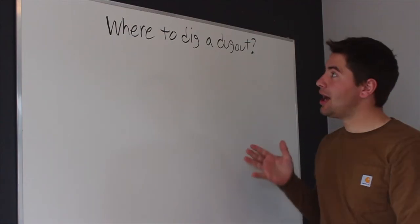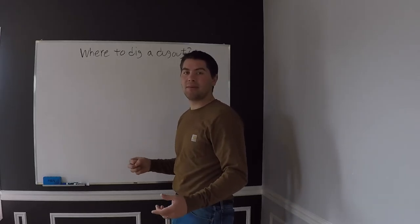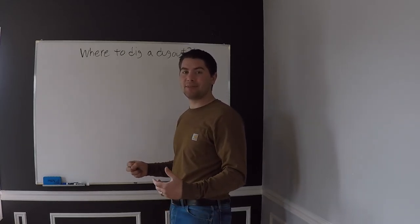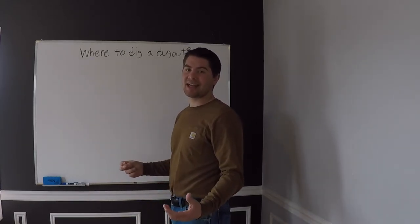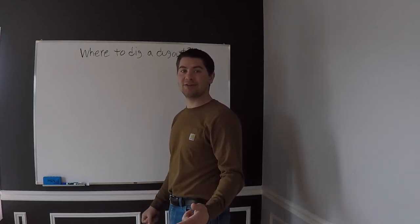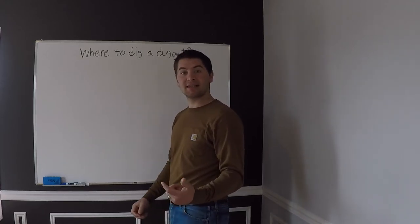I'm going to show you a combination of out in the field as well as right here on the whiteboard. For those of you who don't know, my name is Brock, my channel is Brick Deerskin, and I make videos about my farm, my farm journey, cattle, rotational grazing, and starting our new farm which started this year. So stay tuned, hit the subscribe button, let's get into the video.